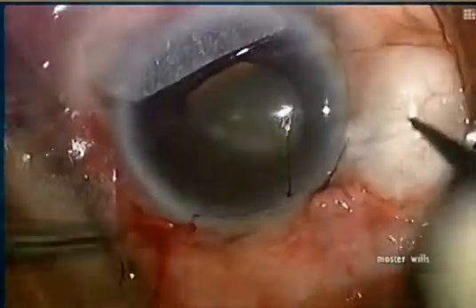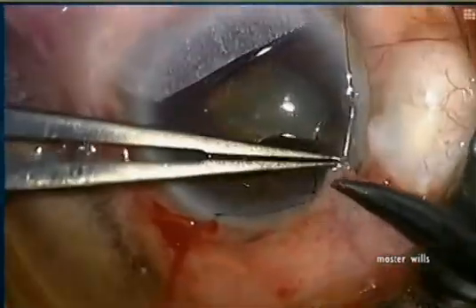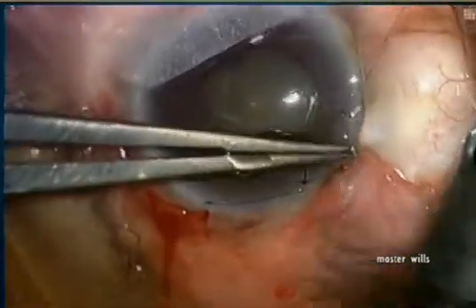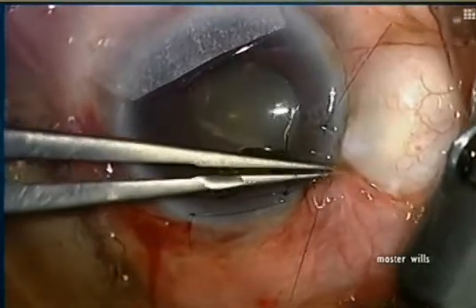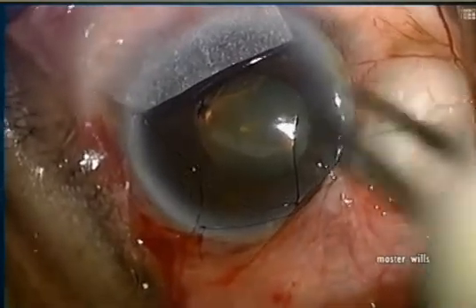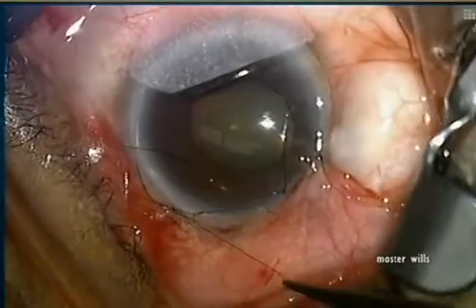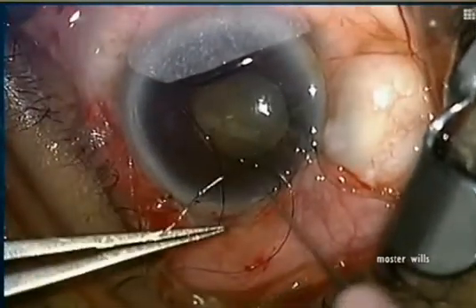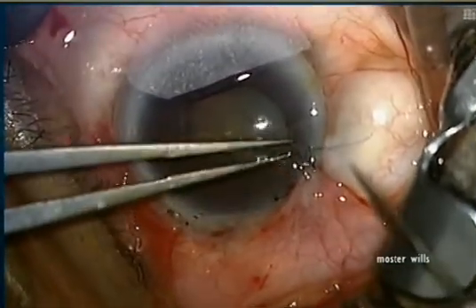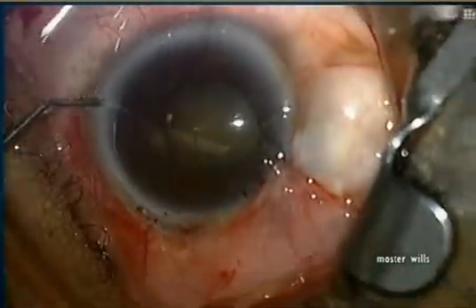Because we're near the old bleb, I don't want a dellen to form, so we put in one extra suture for an even plane for the tear film so there will not be dellen formation between the old surgery and the new. Notice we only use about two and a half clock hours of conjunctiva, which is why this surgery is so useful in either the temporal or nasal direction — you only need a small amount of mobile conjunctiva. We also cut the releasable sutures once we see where the fornix-based flap will reside.